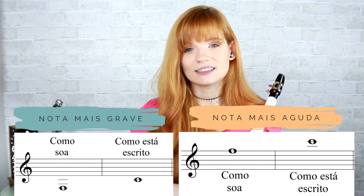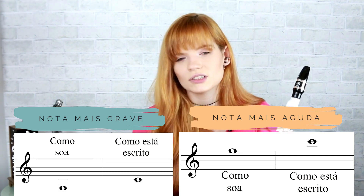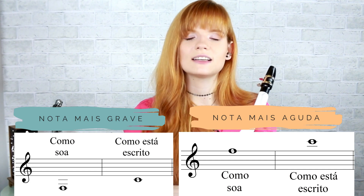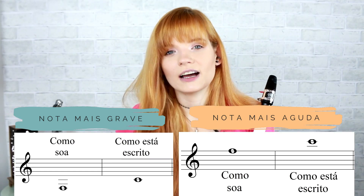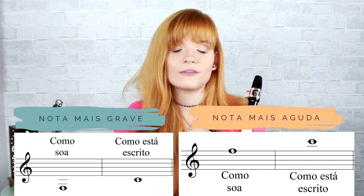Falando nessa coisa da digitação: o Venova Alto, em diferença do Venova Soprano, é um instrumento transpositor. O que isso significa? Você vai fazer a mesma digitação que você faz no Venova Soprano — dó, ré, mi, fá — aqui no Venova Alto, a mesma digitação. Porém, aqui no Venova Alto, essa nota toda fechada que você pensa dó e toca dó, na verdade não soa dó: soa fá. O Venova Soprano é não transpositor — dó soa dó, ré soa ré. O Venova Alto é transpositor em fá.